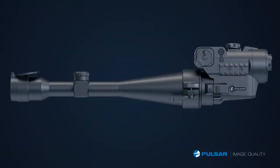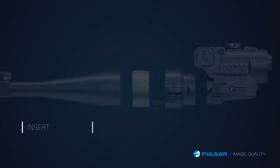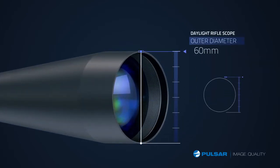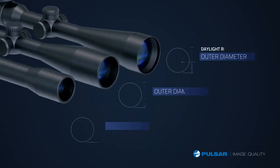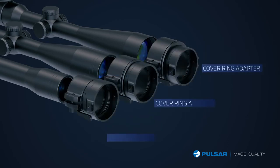All I need to make my scope work at night is to attach a ring, and the NV part clips on and off in a matter of seconds. Mine has a 60 millimeter lens.